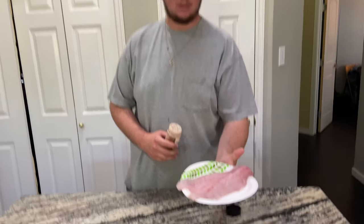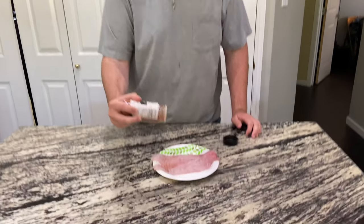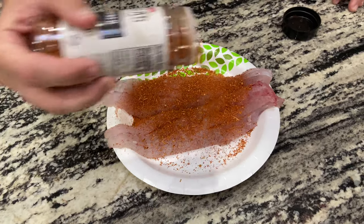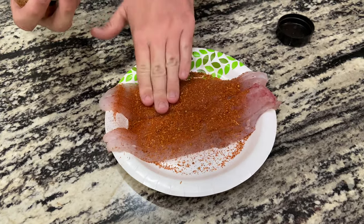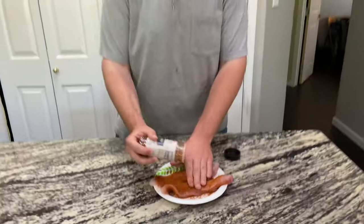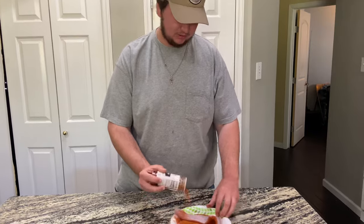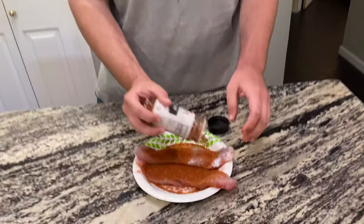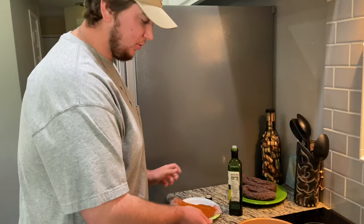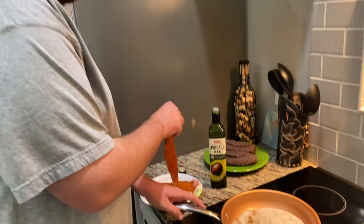We're in the kitchen now, fish fillets are out. We're doing blackened fish tacos. I like blackened seasoning — this is the HEB brand, it's not bad. Put a whole bunch on there, make sure it's sticking, turn it over and do the same thing on the other side. Don't be scared of the blackened seasoning, that's where the flavor comes from. We've got butter melted down in the pan, pretty hot — a little bit of avocado oil and then butter for flavor.